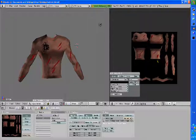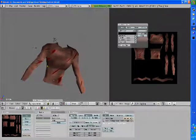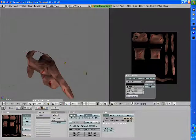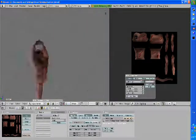Obviously my unwrap is going to be different from yours. Alright, that looks pretty good. Yeah, I like that — looks pretty good.